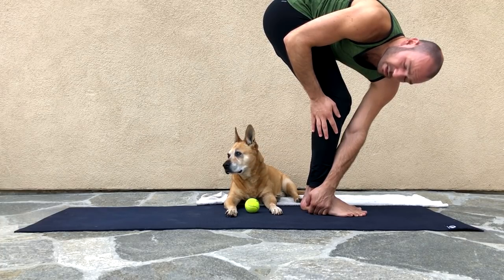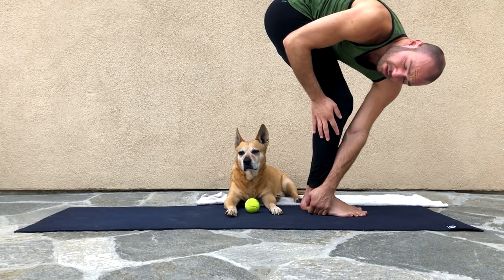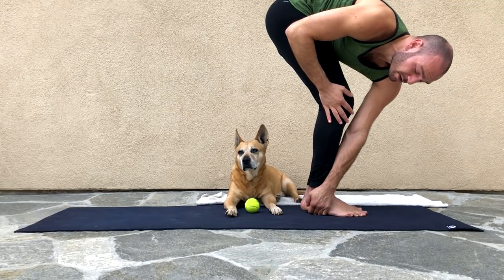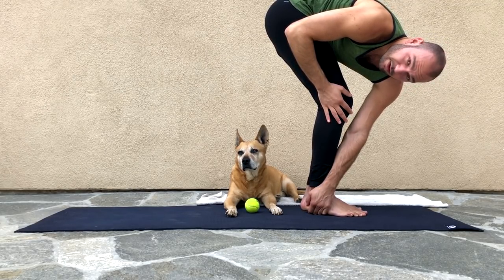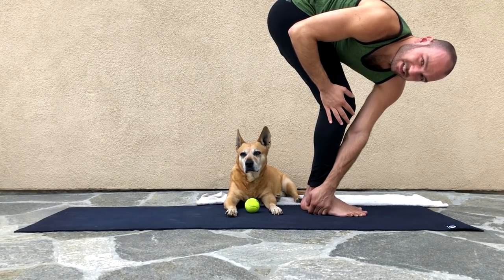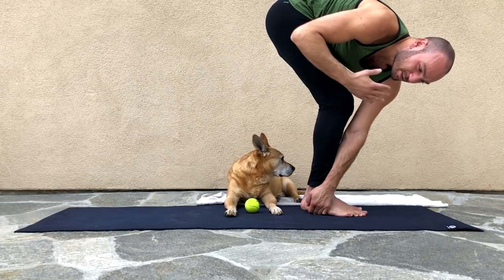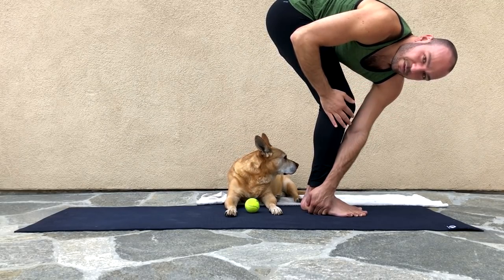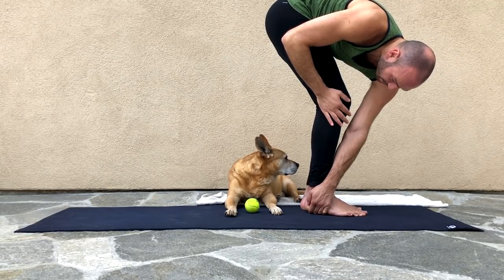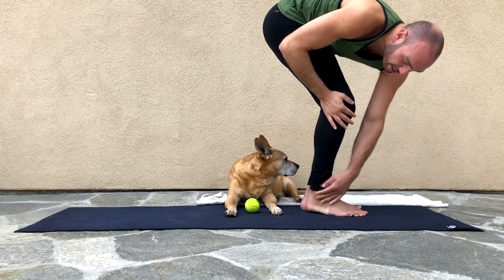Just hold this for a few breaths. I like to do stretches according to number of breaths, because that ensures I'm breathing — it's not just time-based. You could hold your breath for 60 seconds if you wanted, but it's better if you take a few breaths during those 60 seconds.